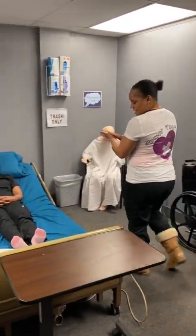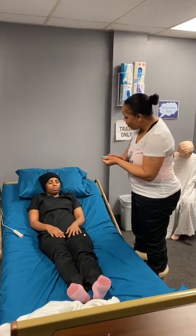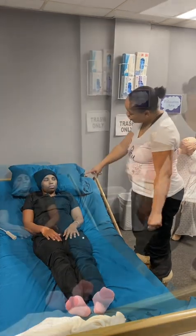Hi, Ms. Jones. My name is Nisha. I'm going to be your aide today. We're going to do some range of motion on your arm and cover your shoulder.